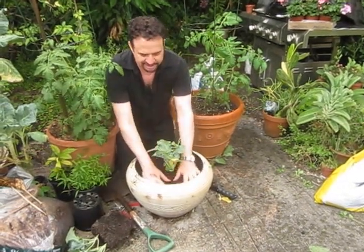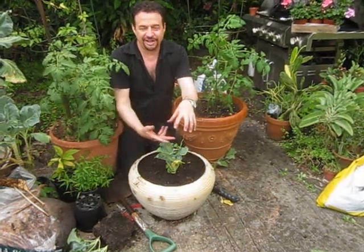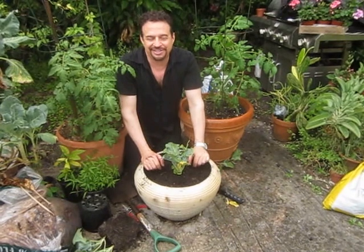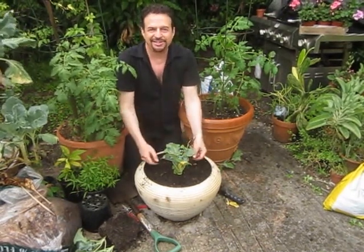Once the main broccoli develops in the center, when we harvest it, we'll cut it off before it starts to flower and turn yellow, and then we'll get side shoots — more little broccolis popping up.